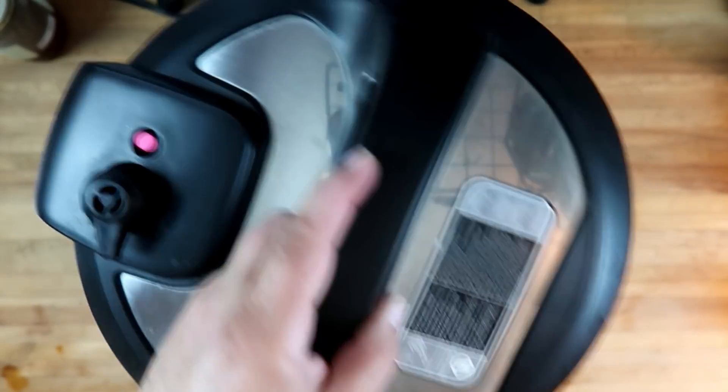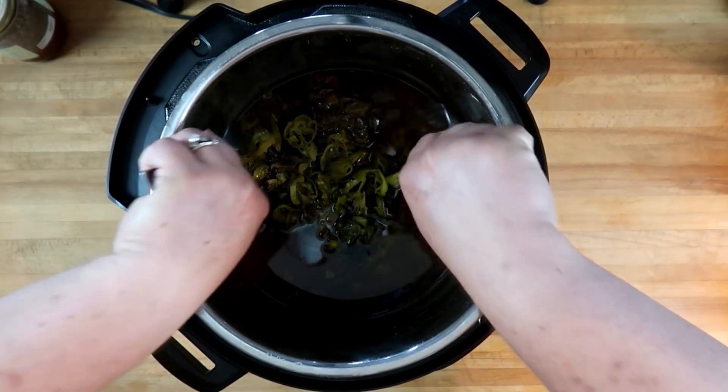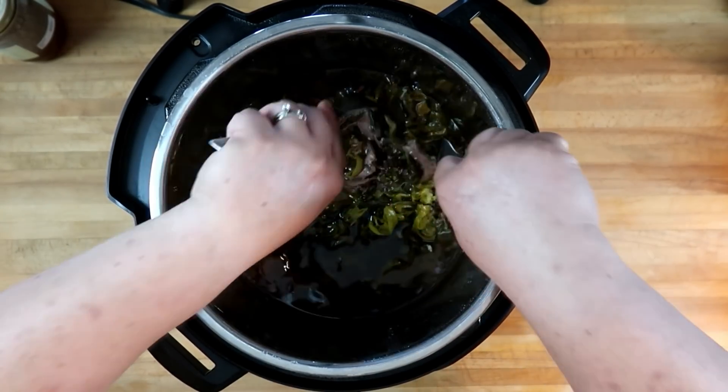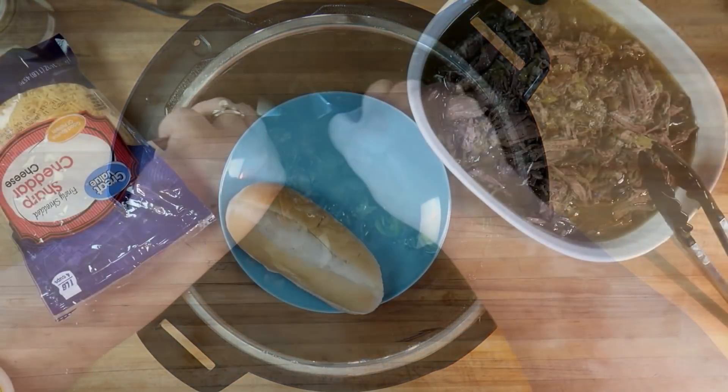Let's check on our Mississippi pot roast. Oh, that smells fantastic! You can see that this meat is just pulling apart. We're going to take our forks and just shred it up — leave it in all that yummy juice.